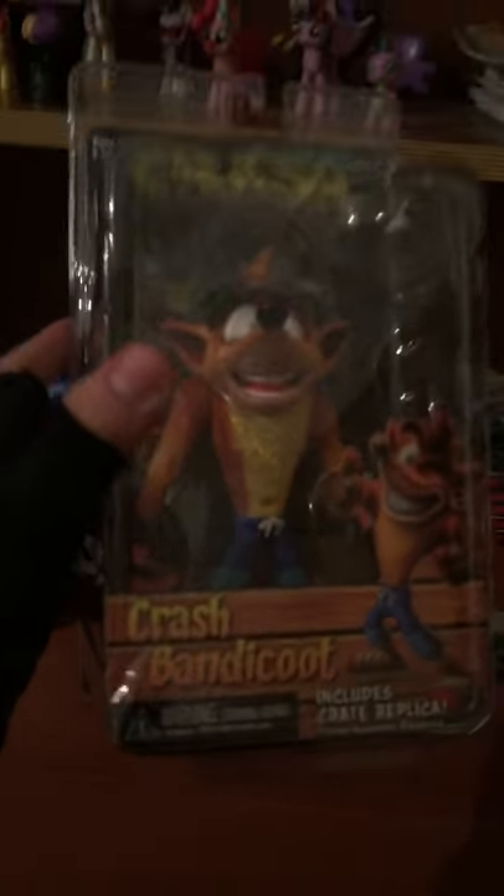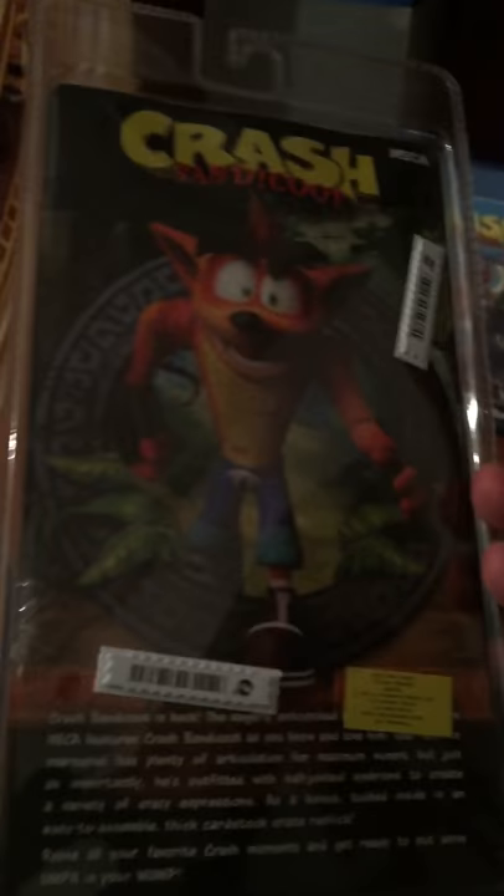We're gonna take a look at the box. See, there's a Crash Bandicoot. Back of the box.